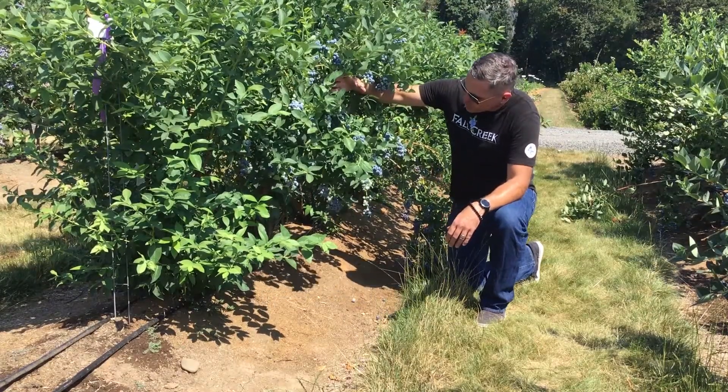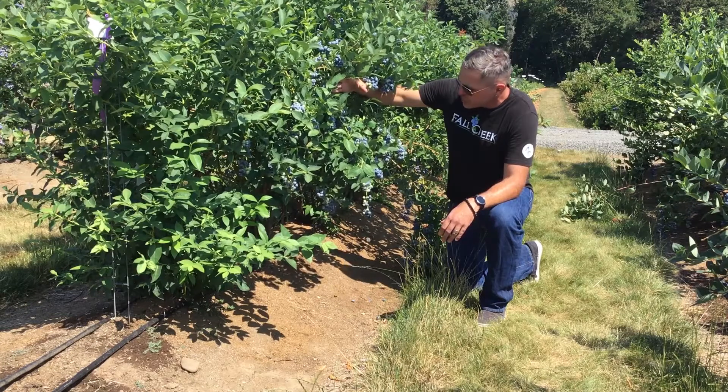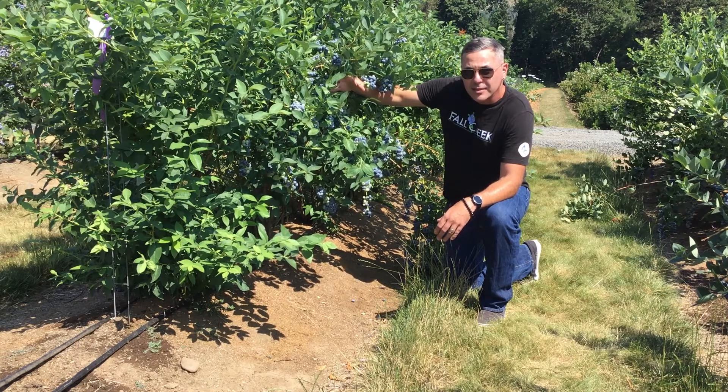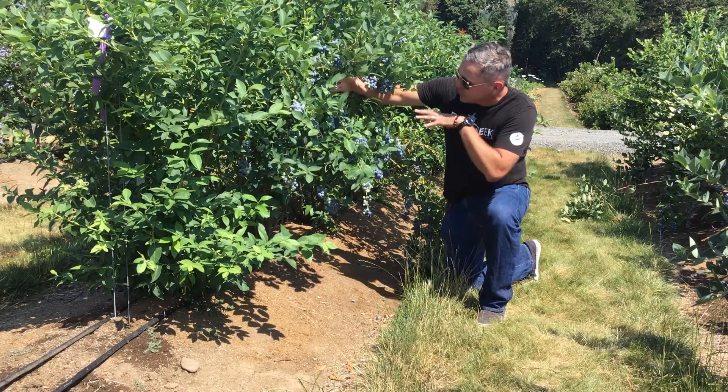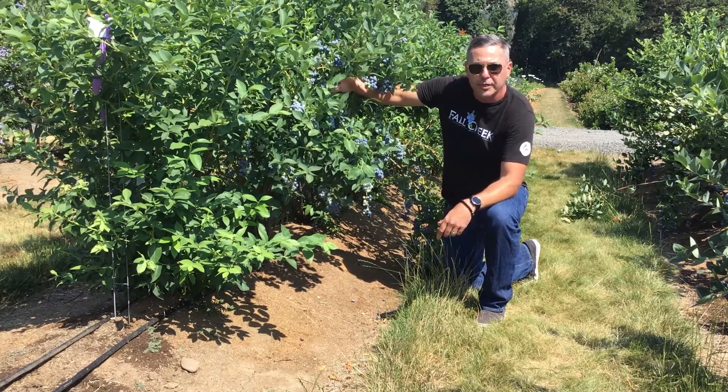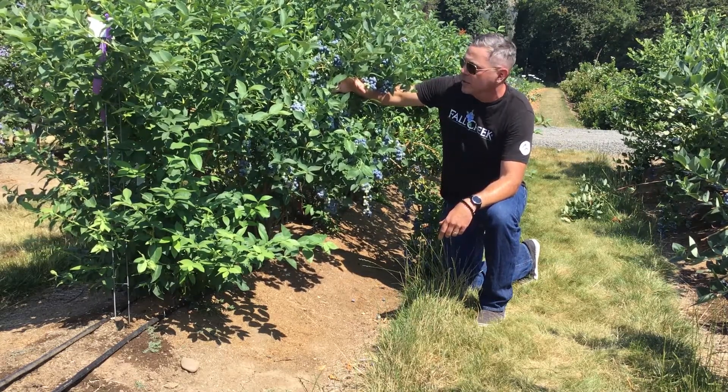FC 12205 is very aurora-like — if you're familiar with aurora, it has a lot of dense canes in the center, so we really recommend that you go in and thin the canes in the center of it. This will help with airflow inside of the plant and it will also push the fruit development to the outside of the plant for an easier harvest.